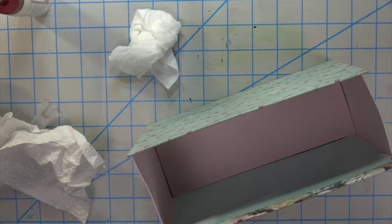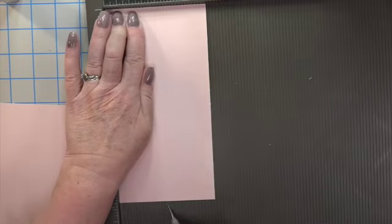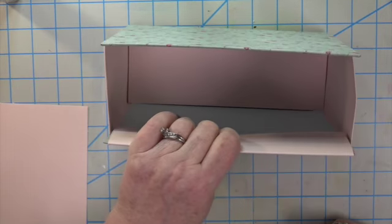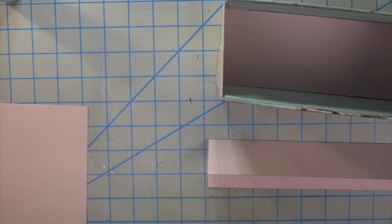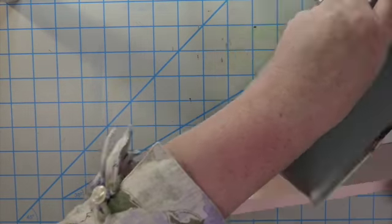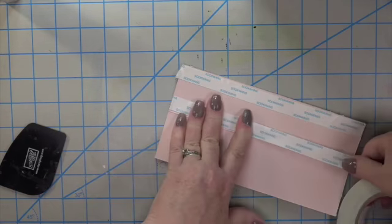I took a paper towel and my long bone folder, pressed it down, and the bottom is completed. When it comes time to embellish it's wonderful. For the top flap, on the second gift bag I went over one line on my score tool to add a one-sixteenth-inch gusset. On this one I pressed down with my bone folder on the top so it made it look like a gusset — the chipboard was thick enough to make that impression.